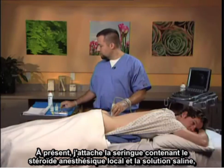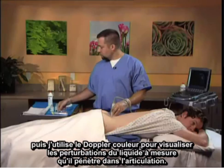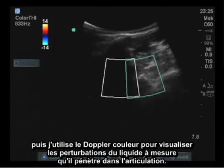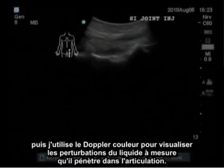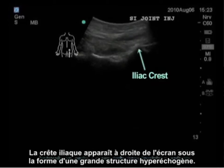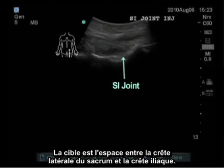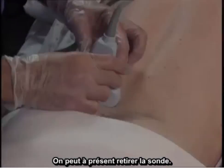At this point I attach my syringe containing the local anesthetic, steroid, and saline mix, and I utilize Color Flow Doppler to actually visualize perturbations of the liquid as it enters the joint. The view is in the short axis, therefore the needle is not visible. The iliac crest is visible as the large hyperechoic structure on the right of the screen, and the lateral crest of the sacrum is visible below. The target is the void between the lateral crest of the sacrum and the iliac crest, which helps solidify understanding of the three-dimensional structure of the sacroiliac joint.